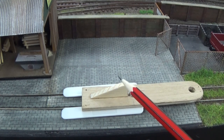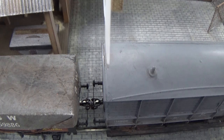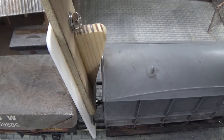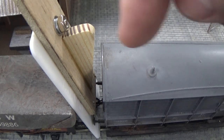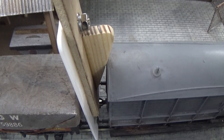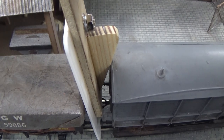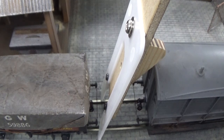Now I'll show you how this shunters pole actually works on wagons. The white wedge goes down in between the buffers, and the wedge goes against the wagon that needs to be uncoupled — the one being separated from the rest of the train. We simply apply pressure by holding the top of the shunters pole against the brake van and just do that. It's very light pressure, and you'll notice that the couplings have dropped so they're no longer magnetically attracted.